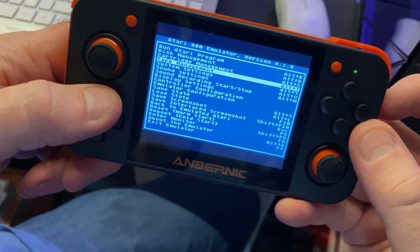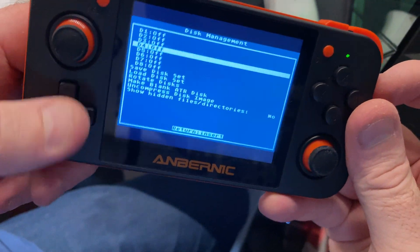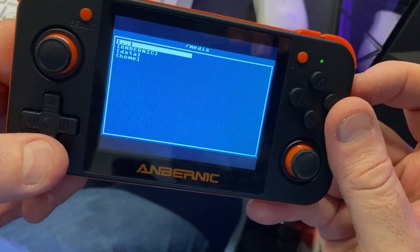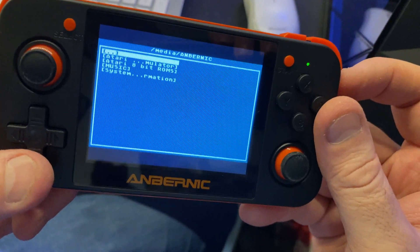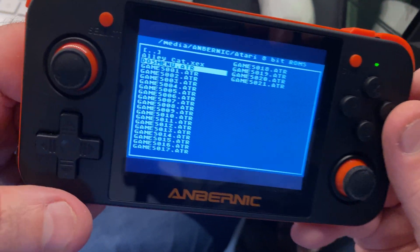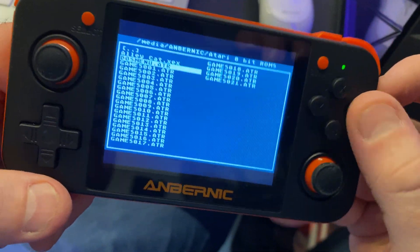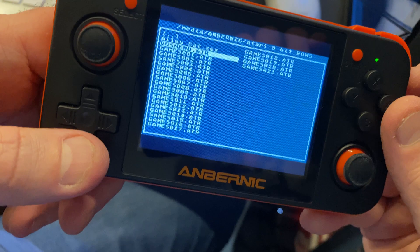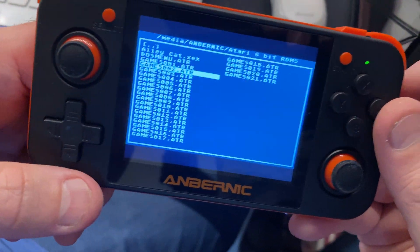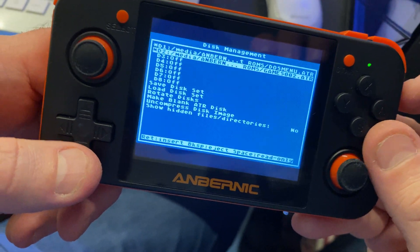To put the discs in, navigate the menu to Disk Management and press A. You'll see the disk drives — press A on D1 and select the file. Go to Anbernic, then Atari 8-bit ROMs, then DOS Menu — that's your first disc. Then go to Games, select whichever game you want, and press A.